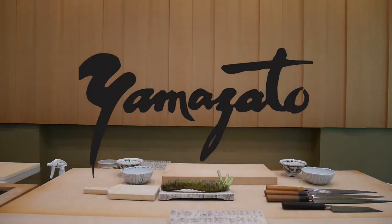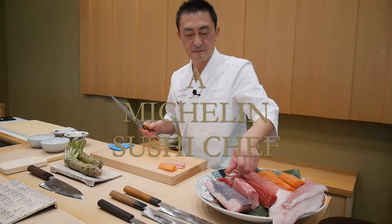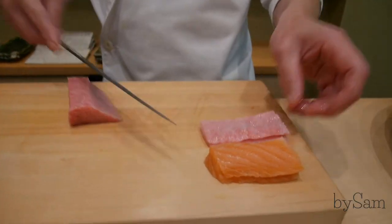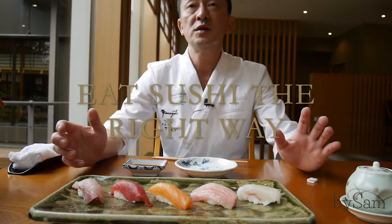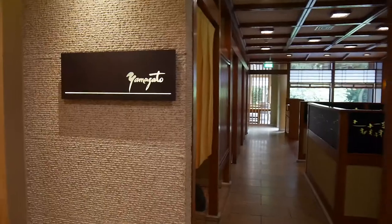Welcome. So how to eat sushi? You know, this rice and wasabi and fresh fish is like harmony. My name is Masanori Tomikawa. I'm a chef from a Japanese restaurant, Yamazato and Sadanikawa. I was born in Tokyo.